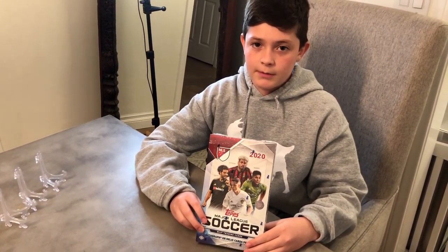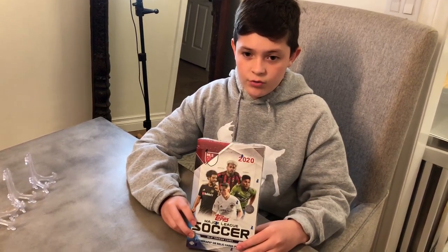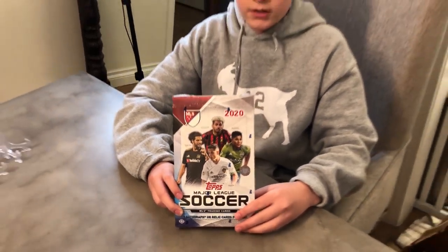Hey guys, welcome to Slavvy Stacks, where I rip some packs and spin some facts. We're going to be opening this 2020 Topps Chrome MLS Soccer Box with my dad, and let's get into it.